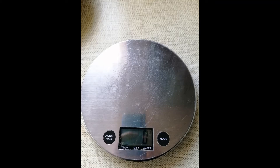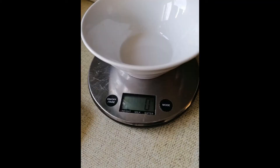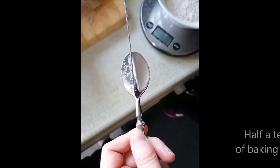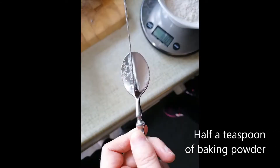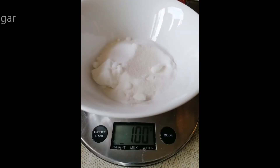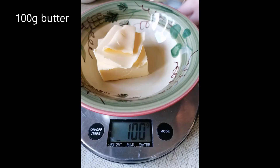Make sure that your weighing scales is on zero before you put the bowl on it. After you put the bowl on it, click 'on/off' or 'tare', whichever one is on your weighing scale, and that will give it back to zero with the additional weight of the bowl.